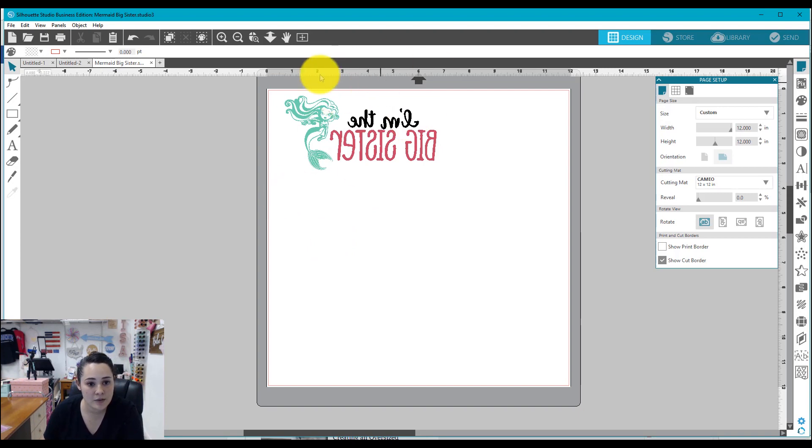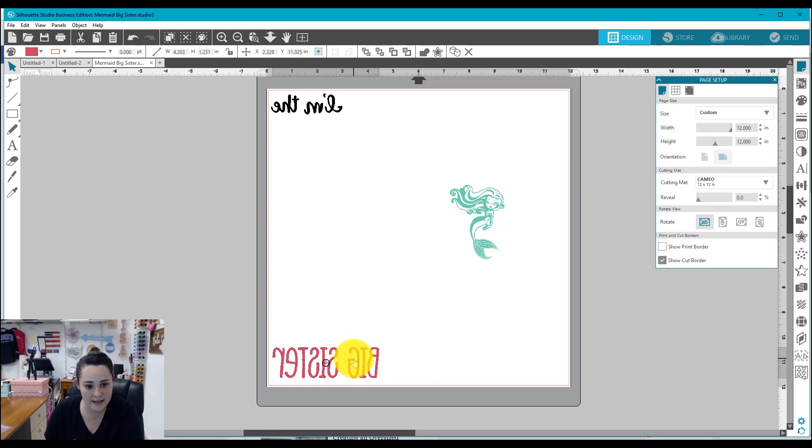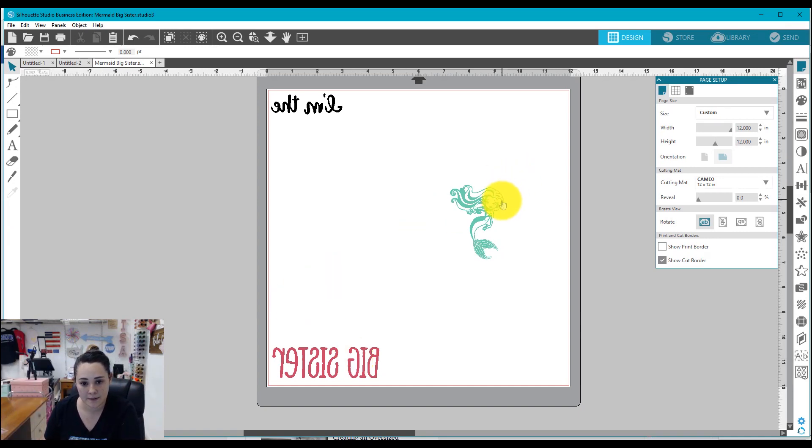The top left corner is going to be the white part of my design, which says 'I'm the.' The bottom corner is going to be 'Big Sister,' and that's where the pink vinyl is — so together it reads 'I'm the Big Sister.' The mermaid is going to go in the top right because that's going to be lilac.